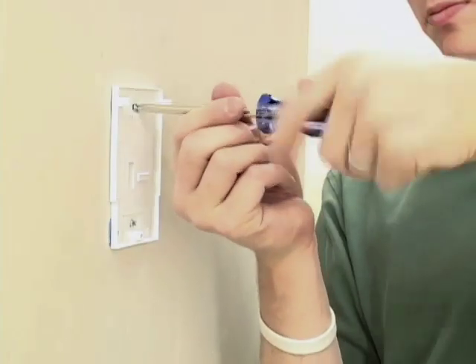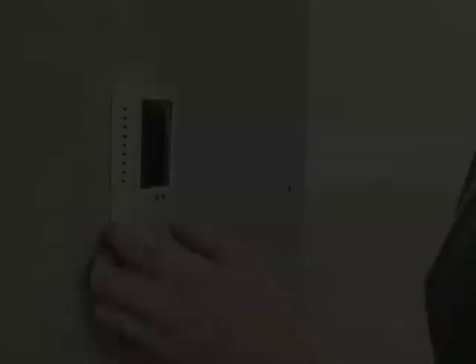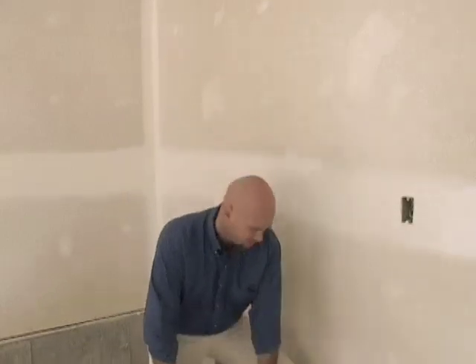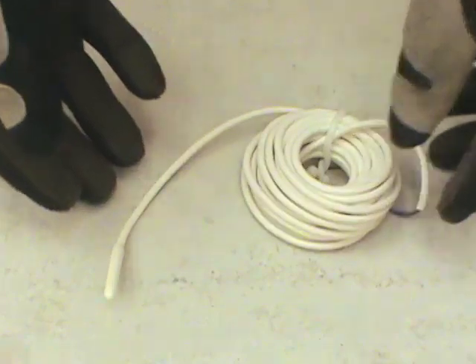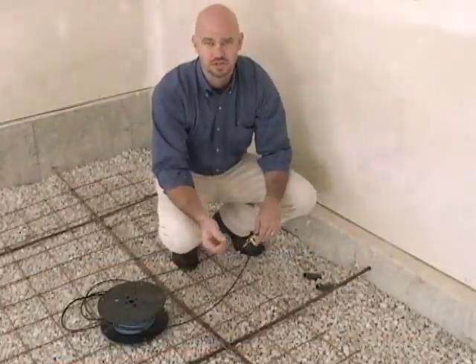The first step before you install a slab heat cable is to pick a control location. You want the control location to be accessible so you can easily change temperature settings or turn the control on and off. In this application, we've installed two pairs of conduits — one for the electrical lead feeding the heating cable, and the other for the sensor that runs up to the control. The sensor will be placed in the rewire area, allowing the control to determine what the floor temperature is.